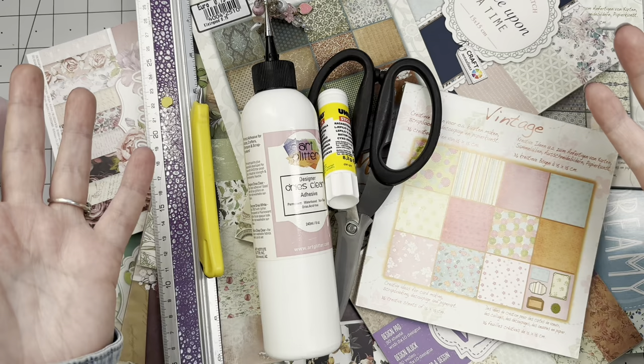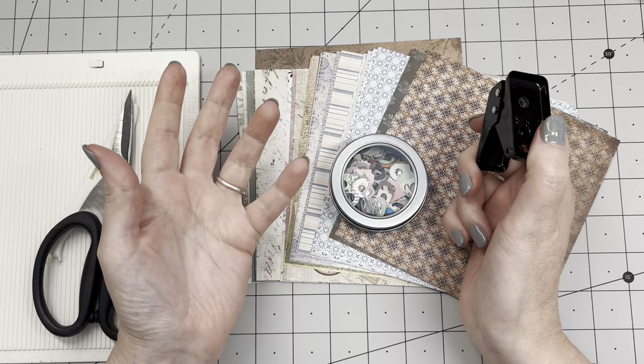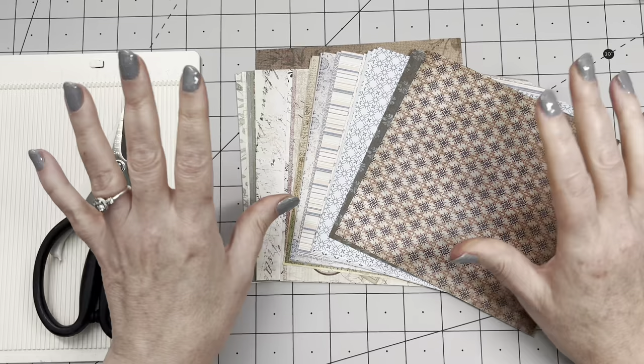Let's do all the folding first. I decided on a closure — I'm not going to use any hardware. I'm going to use hole reinforcers, something that punches a hole, and a piece of string — woolly cotton, baker's twine, whatever you wish. But that's later. First let's make the pockets. I've picked out some papers and I need to make this many, hopefully more.